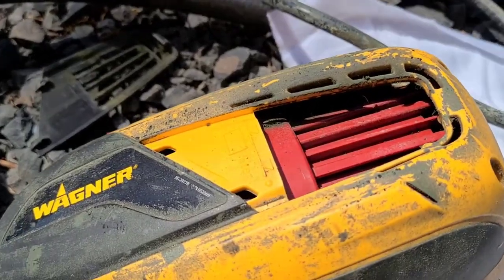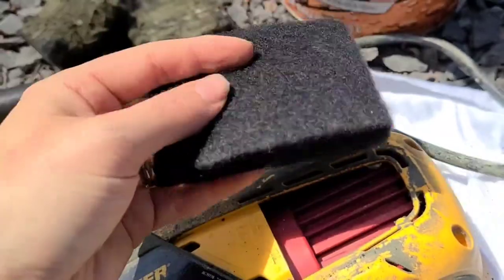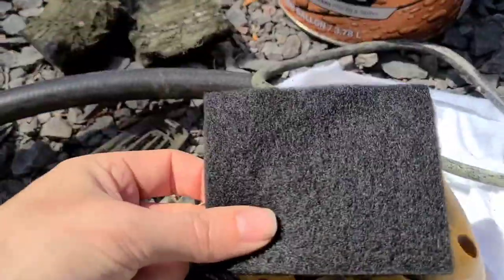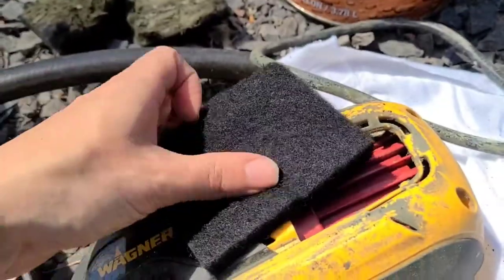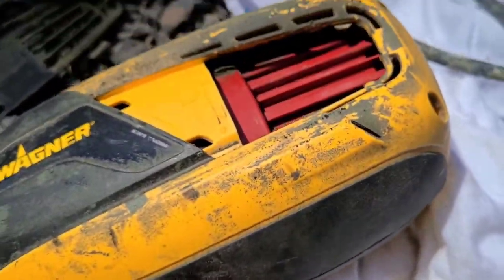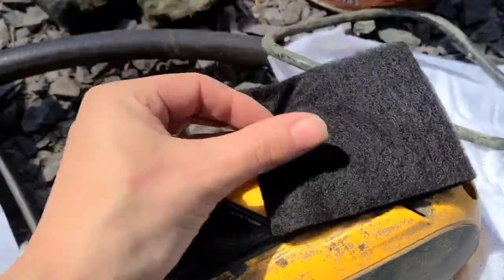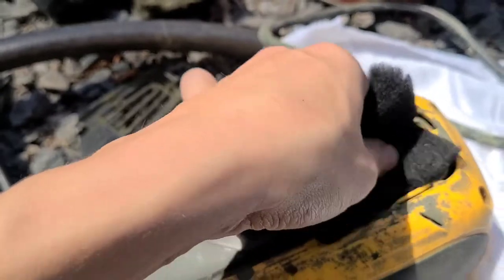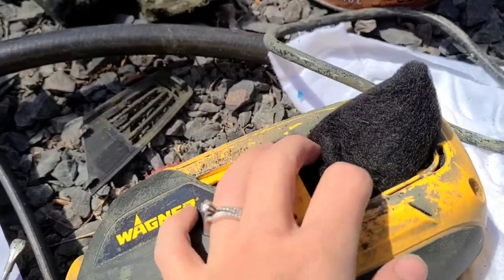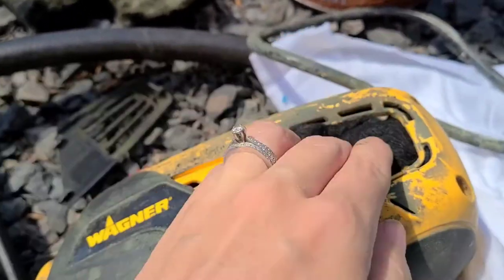Put a new one in. When you got your sprayer, you should have had a pair of extra filters in there, but you can always buy these separately if you've already used the extras. You'll see here that the filter is quite a bit bigger than the opening, so you just want to tuck it around inside here so it's nice and snug, and just try to get it as flat as you can.